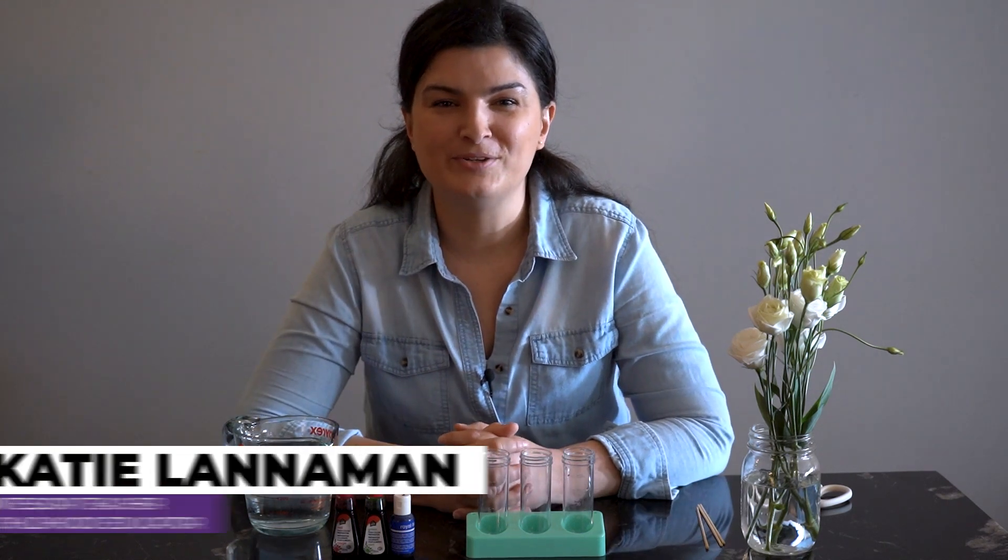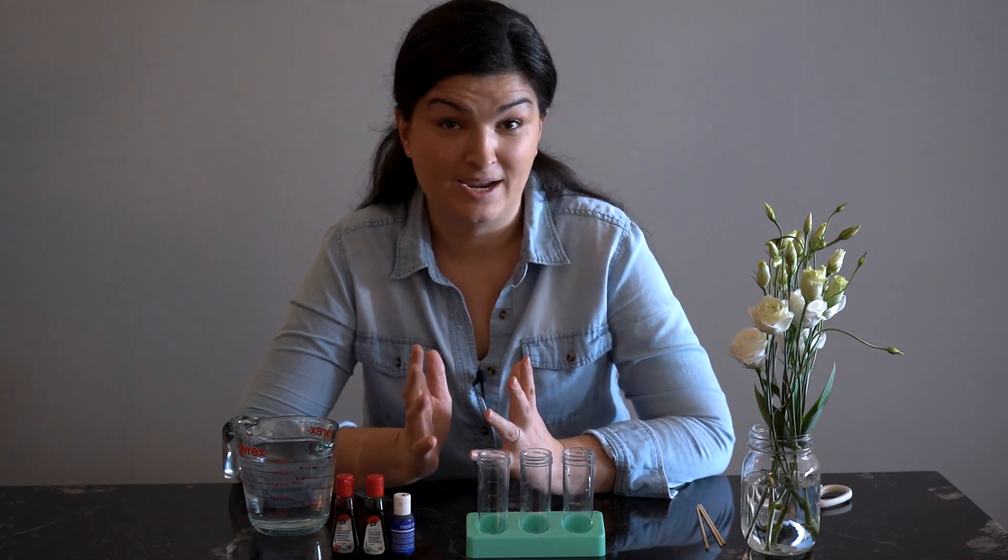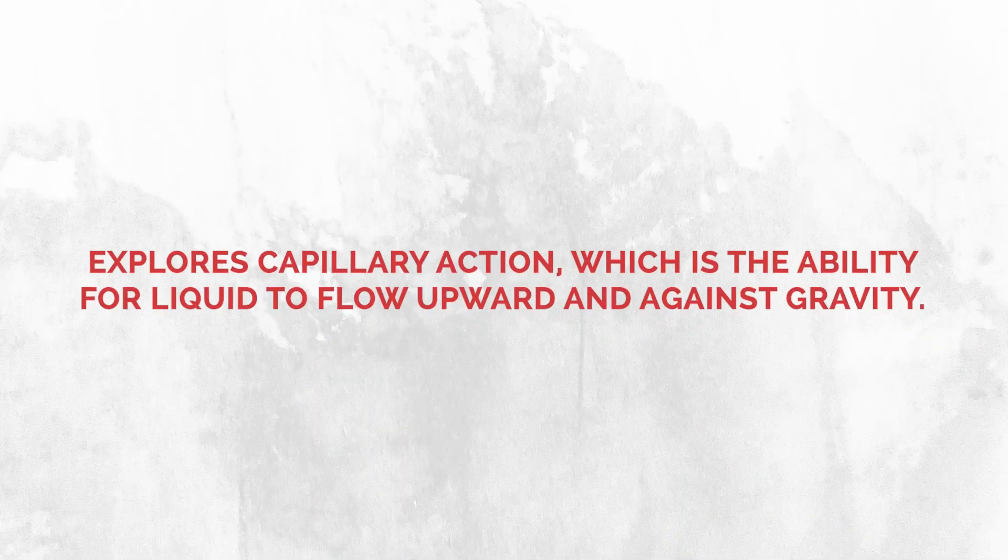Hi everyone, I'm Katie, an infant toddler Montessori teacher and registered early childhood educator. Today I'm going to share with you a really interesting science experiment using food colouring, water, and white flowers.